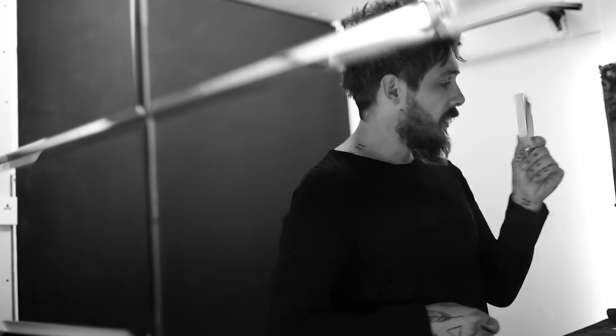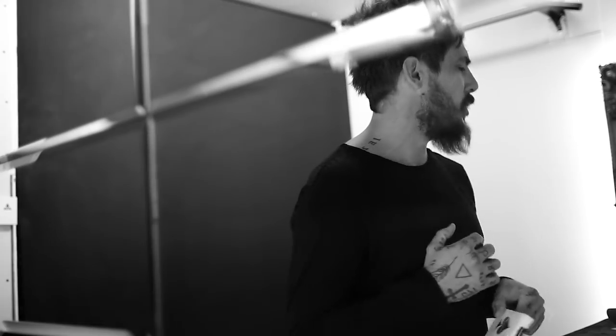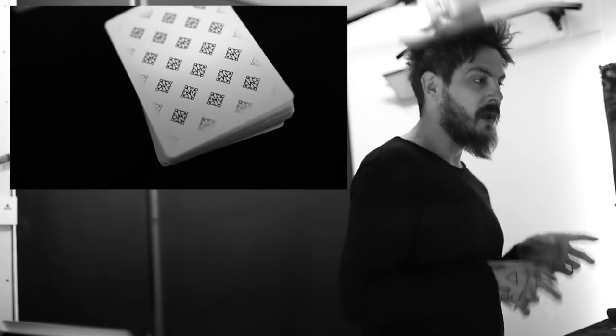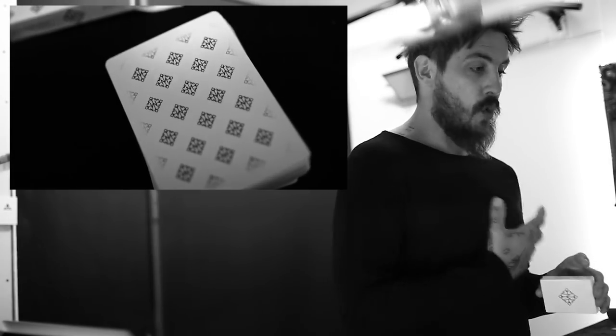I'm not actually gonna use these ones. These are gonna go straight into my personal, private collection, which is very small right now. So it was actually the Madison Players that were my first ever deck of playing cards. I worked with Theory 11 for quite some time, between the years 2007 to about 2012, and worked on a whole bunch of projects. They really did give me my platform.